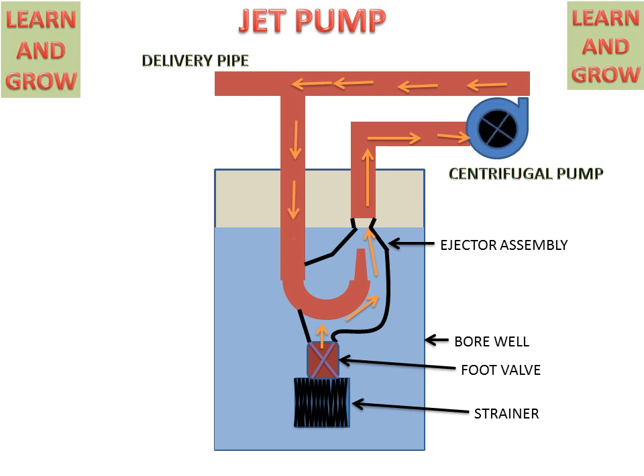This pressure energy will be converted into kinetic energy in the nozzle. And in the mixing chamber, both the water streams will be mixed and pressure recovery will occur. This will increase the suction capacity of the jet pump, and this pump will deliver the water at the required point. So this is the basic concept of the jet pump.